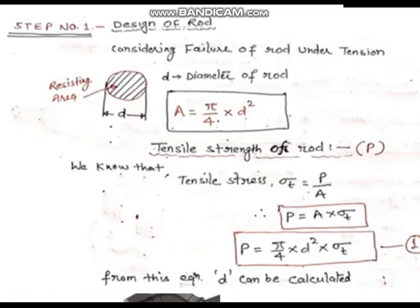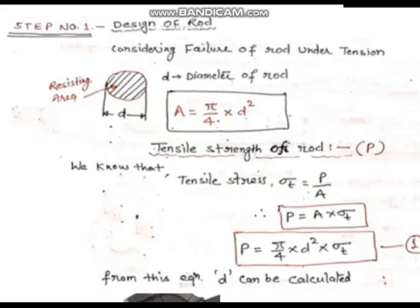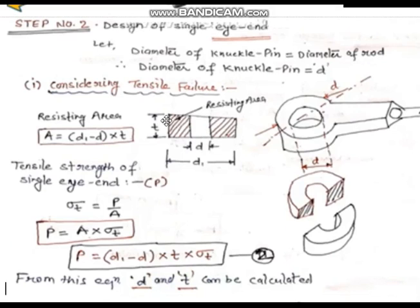First step, as we have seen in the cotter joint, is to design the rod. The rods are always designed under tension, considering the tensile failure of the rod. You have to draw the resisting area. Rod failing means where it is tearing — what is that area? You draw a circle, show the diameter, and write the equation. Sigma T is load upon area, and from this strength equation you will get D.